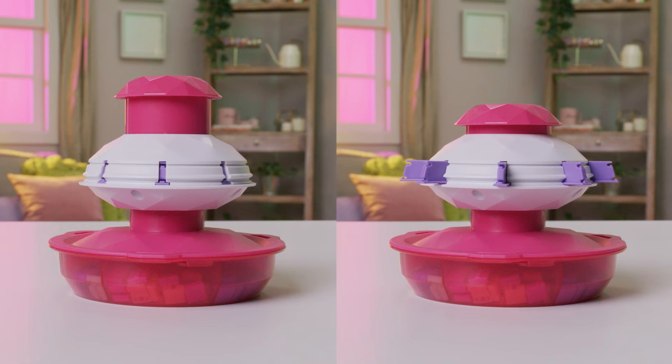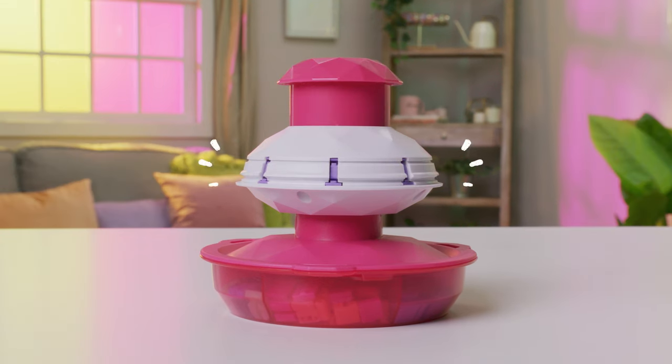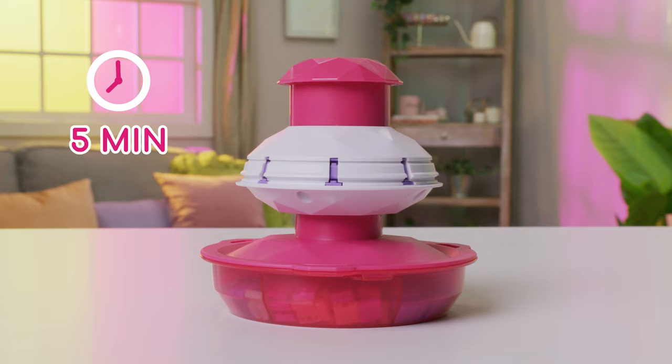In order to keep your PopStyle Bracelet Maker popping smoothly, be sure to only store it with the purple arms in. If you did leave them out, just pop them back in and let it rest for 5 minutes. Then it should be ready to go!